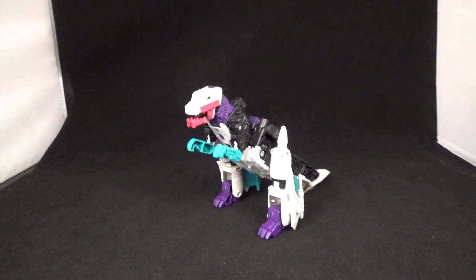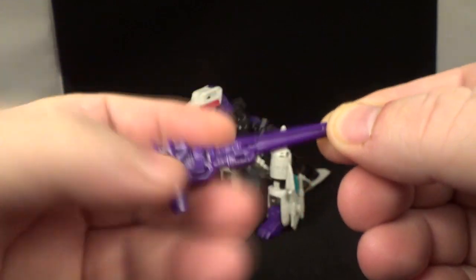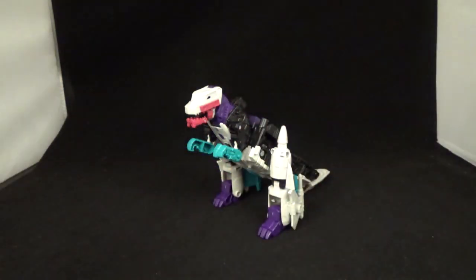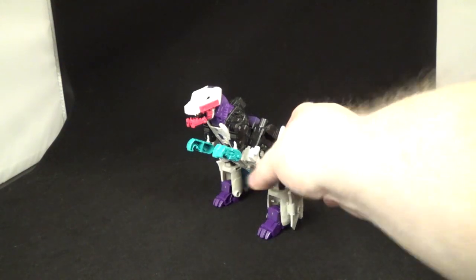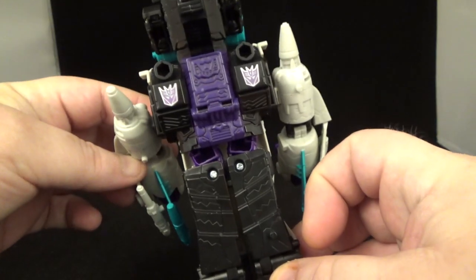There's Snapdragon in his dragon mode. He's a triple changer and also a Headmaster — his Headmaster's name is Krunk, which I don't think they named on the box, but look it up and that's what it was. He comes with two guns, nice purple plastic with some detail sculpt work, no paint, and that is it.